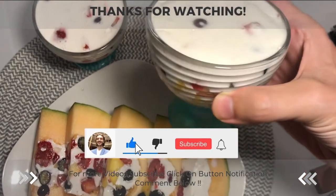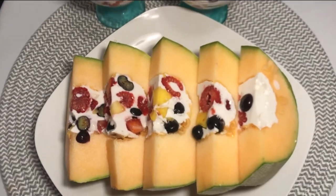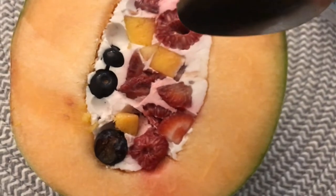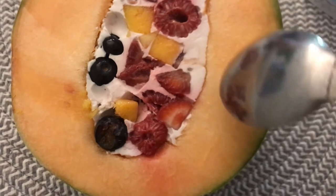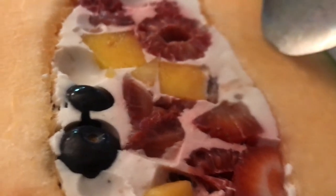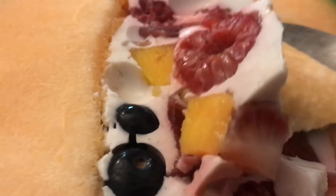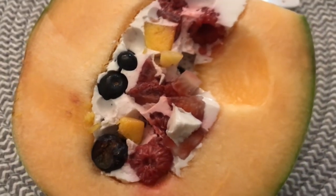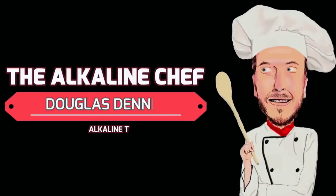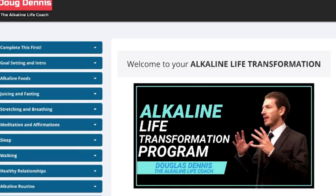Thank you so much for watching all the way to the end. I really appreciate your subscribes and your thumbs up, and I especially appreciate your comments. Welcome to the channel, new subscribers. I'm just going to dig into this leftover — I think I ate this the next day, the other half, and just scooped it all out. This one had raspberries in it. Have an amazing day on purpose, and I'll see you in the next video — we're posting every single day, so make sure to subscribe and hit the little bell.